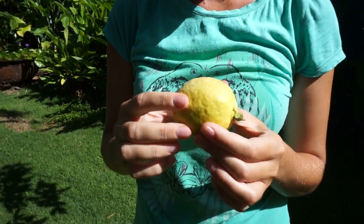I'm gonna put it inside in the ripening drawer for just a couple more days and then it should be ready to eat. Alright, let's go get some mango.